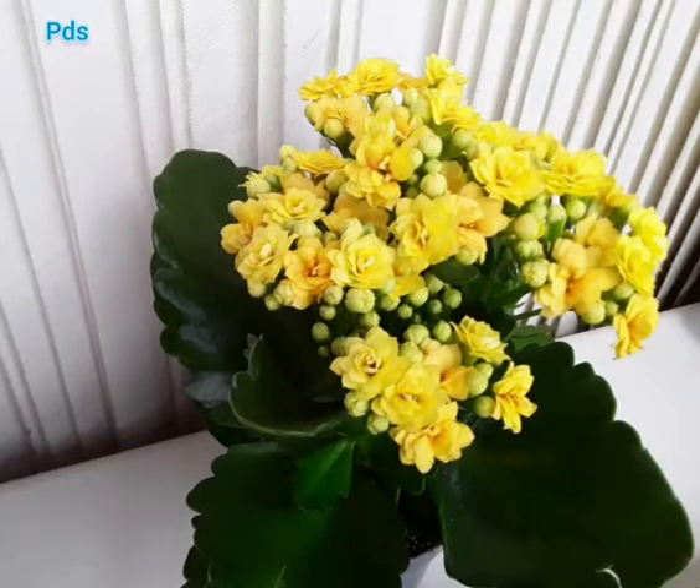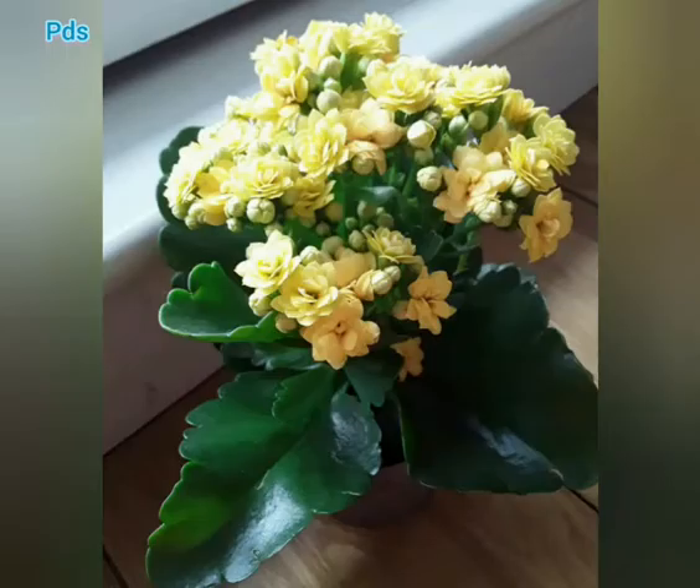Hi guys, this is Kalanchoe — both names, Kalanchoe and Kalankoe, are suitable for it. Kalanchoe is an evergreen plant.